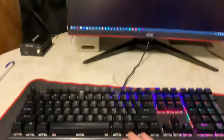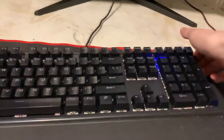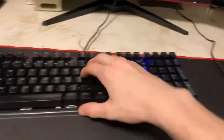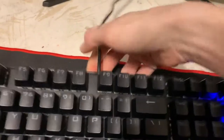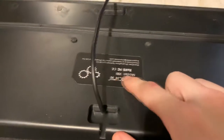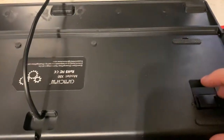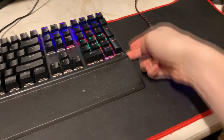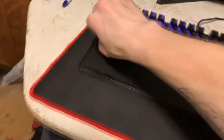Here's the keyboard — it's very durable in my opinion. I don't feel any flex at all. There is a little cable routing here, and you can see the model number on the back. It does have feet but I don't use them because I think it's already high enough. It also has a wrist rest which is removable — you just slide it in and it's got these little hooks.